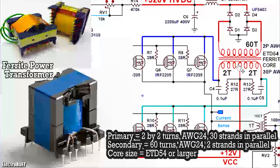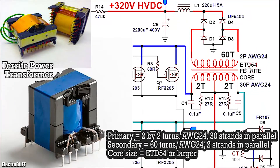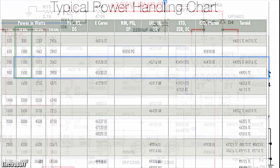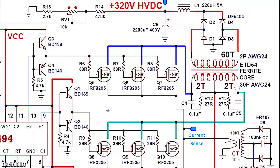The power transformer is a ferrite core power transformer — an ETD54 core, which is good enough to handle 1200 watts at a frequency of about 50 kHz. There is a simple chart you can use to find any other suitable core to handle the power capacity you desire. The primary turns are 2 turns on each half, and on the secondary you have 60 turns. For the primary you need an enameled copper wire of AWG 24 gauge and you need to parallel at least 30 of those to safely handle more than 100 amperes without overheating. For the secondary side you need two parallel AWG 24 enameled copper wires to safely handle at least 5 amperes.